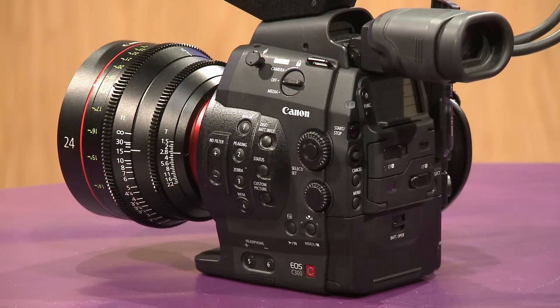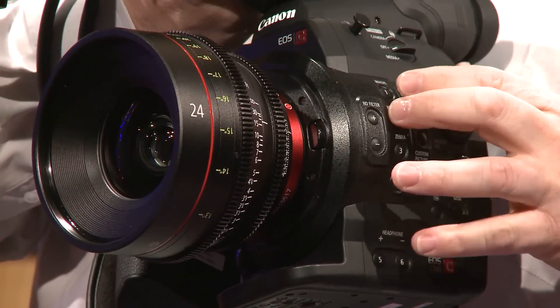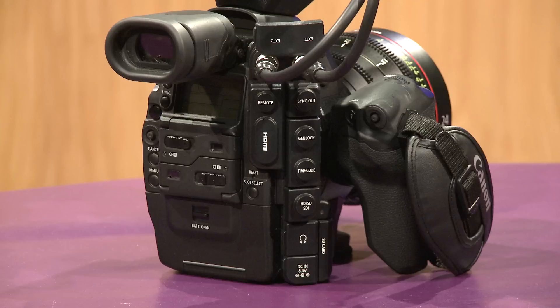Additional controls include automated neutral density filters — 2-stop, 4-stop, and 6-stop — magnification for focusing, peaking, and a waveform monitor. For connectivity, we have Genlock, timecode, and HD-SDI, as well as HDMI for monitoring.